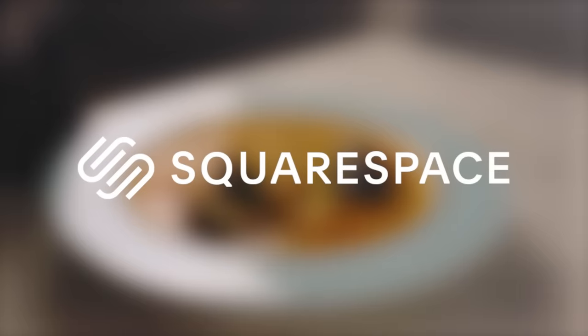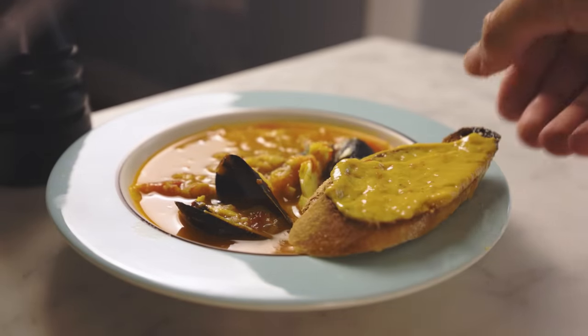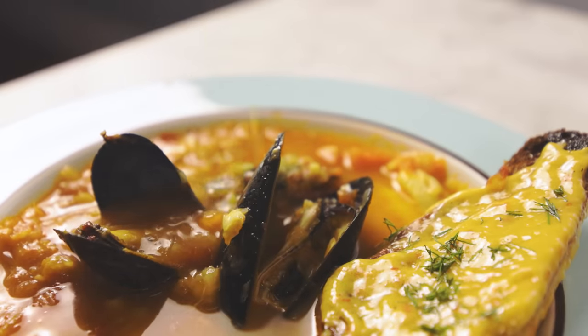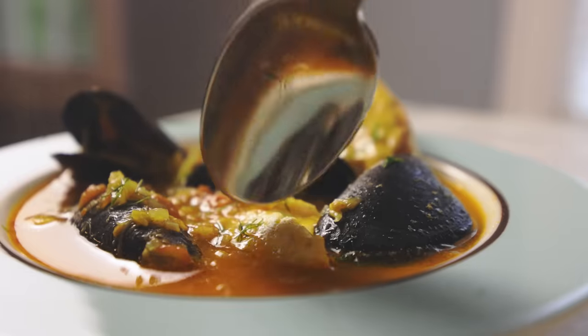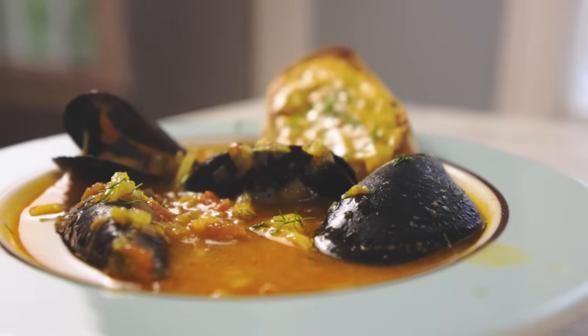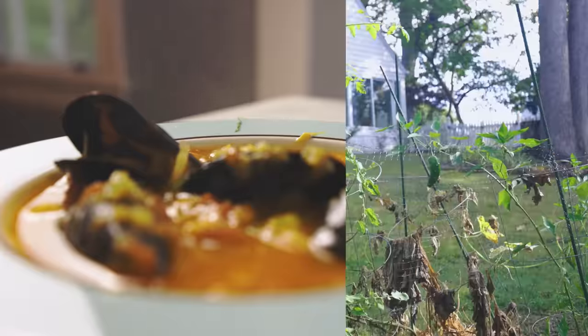This bouillabaisse recipe is sponsored by Squarespace. It's a rainy day — let's make some fish stew roughly in the style of Provence, one of the most delicious broths ever. I think you can make it a little more reasonable for the modern kitchen if you reduce the amount of expensive and often not particularly sustainable seafood and really just focus on the vegetables.